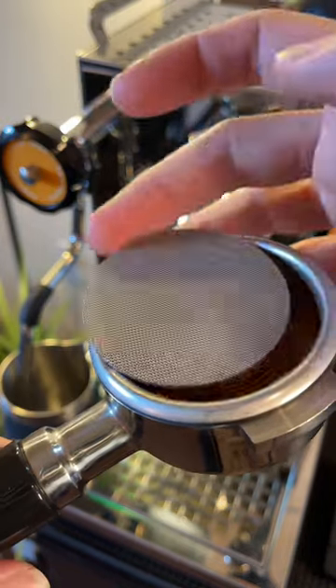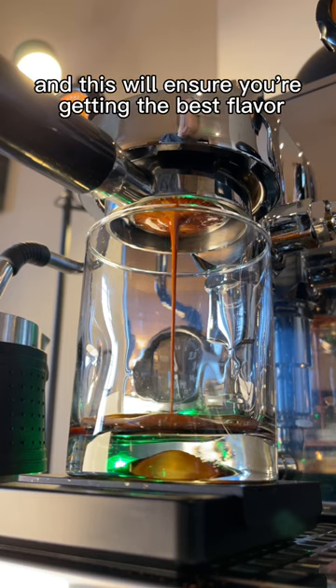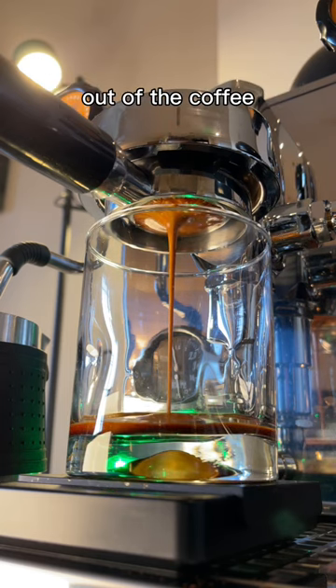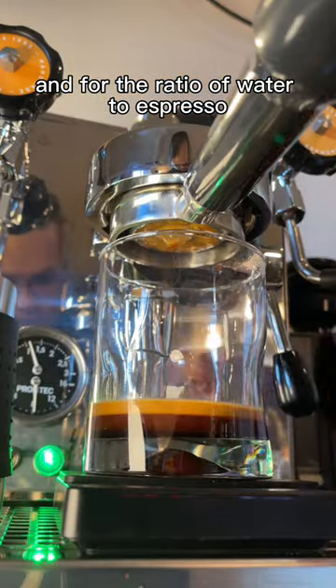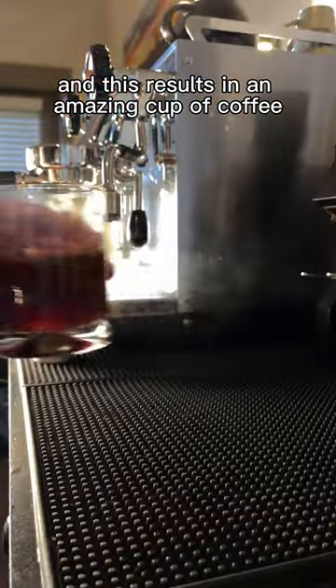So how do you make a good Americano? Well, use the freshest coffee beans you can find, ideally from a local roaster, and this will ensure you're getting the best flavor out of the coffee. And for the ratio of water to espresso, I like to use a one to four ratio. And this results in an amazing cup of coffee.